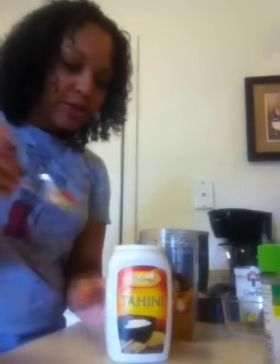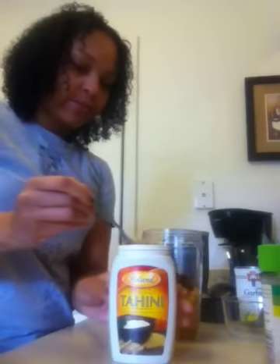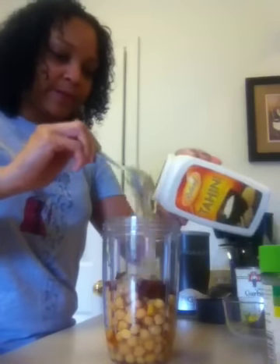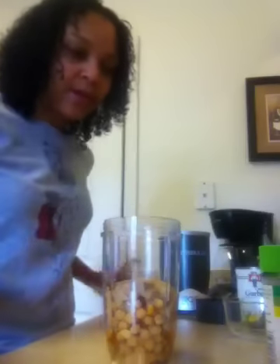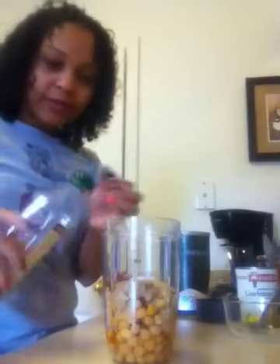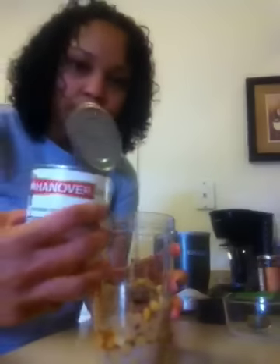Sometimes I pour a little bit of the oil from the sun-dried tomatoes in there for more flavor. I'm going to use about two teaspoons of tahini — it's really thick. Then add some garlic, sea salt, some oil, and some lemon juice.